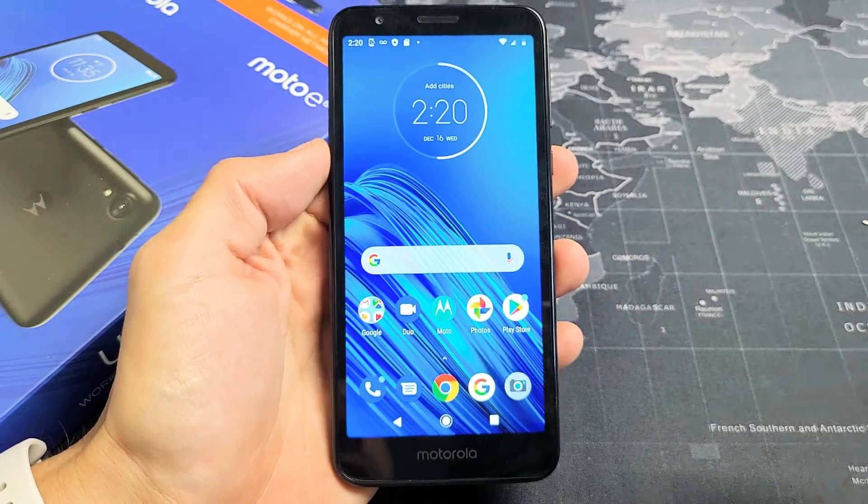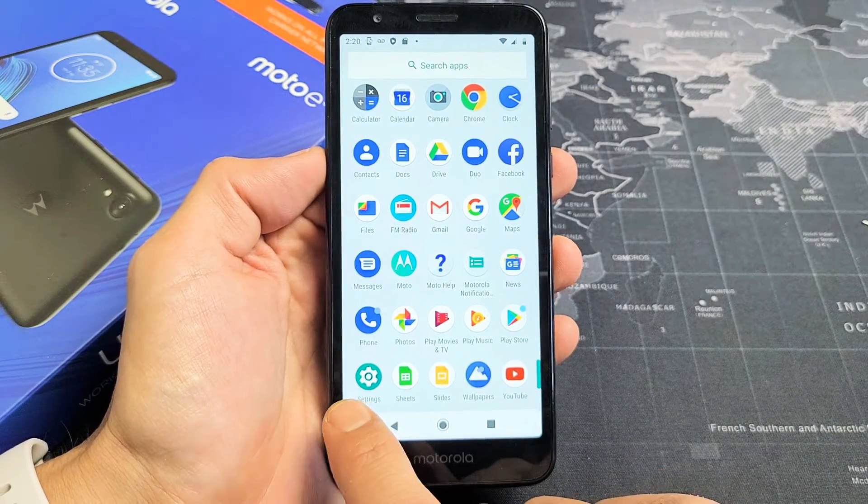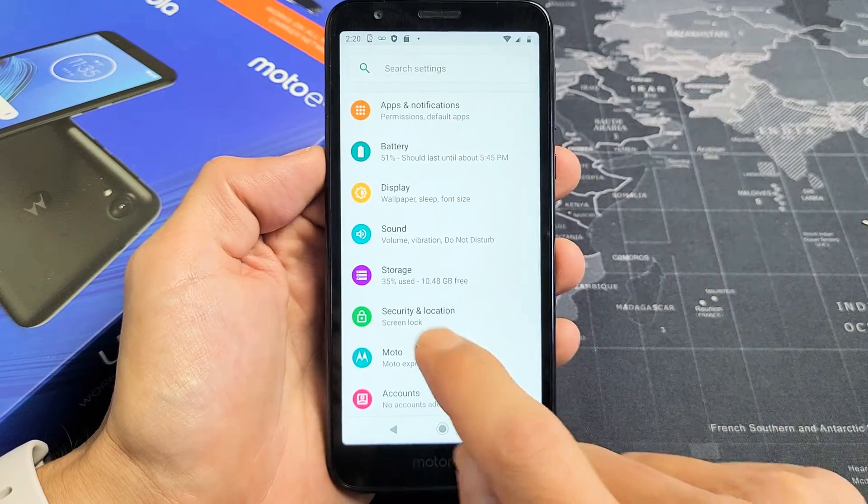First thing is just go into your settings. You can scroll up on the screen and then go to your settings app right here. Tap on that.